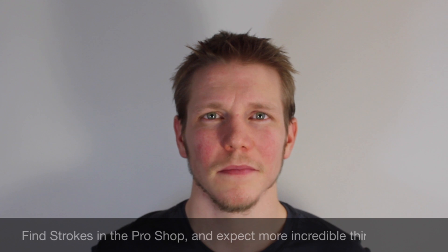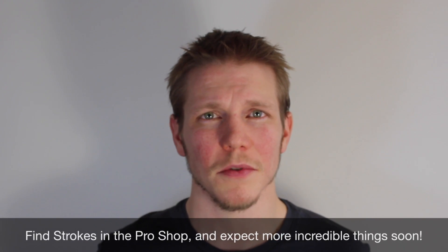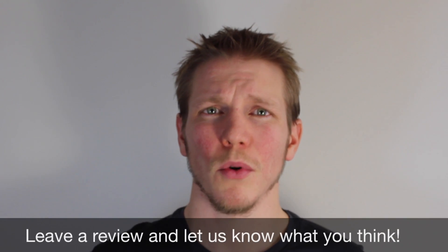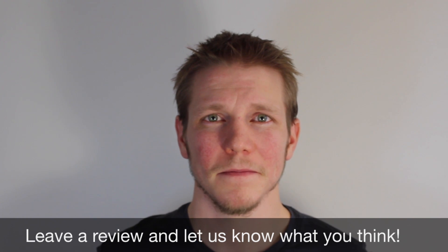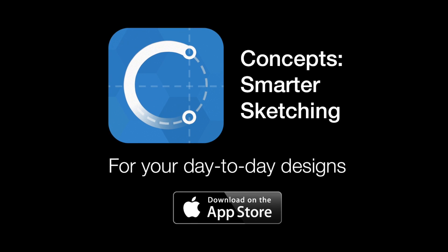As you can see, Concepts just got a lot more powerful. You can find strokes along with Precision Mode and all the other features that make Concepts so incredible in the Pro Shop. By doing so, you'll be supporting us in developing our next set of never-been-done features, coming soon to your iPad.